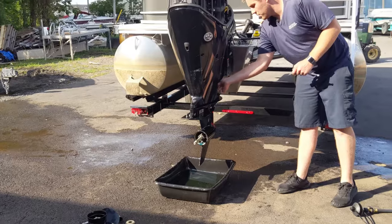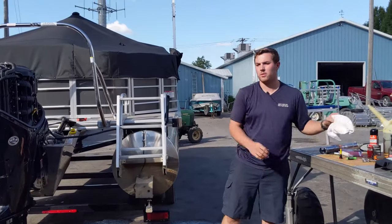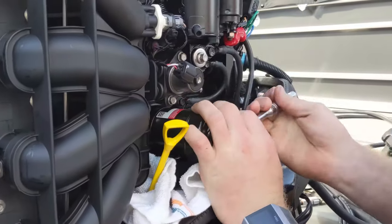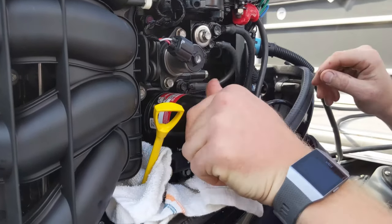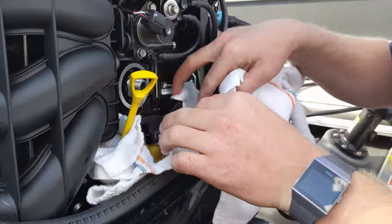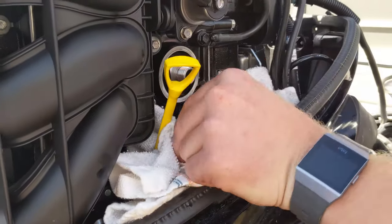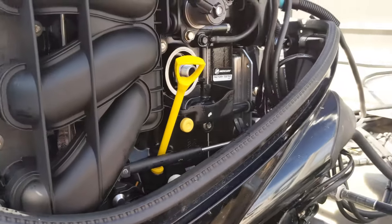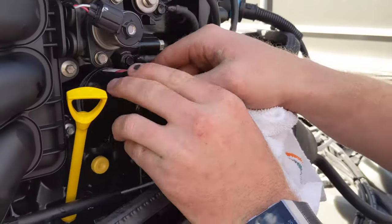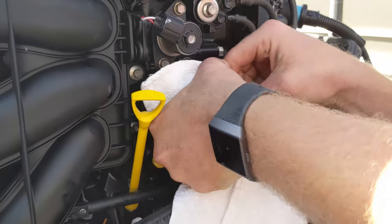Now that our engine oil is done draining, we can tighten this drain plug back up. Now we can replace the oil filter. To prevent making a mess, it's best to put some rags underneath there and we're going to unscrew the filter. We're going to let that drain out, then pull the plug on the catch tray and let it all drain out so we can clean it up. With that cleaned up, we'll reinstall that plug, get our rag out of the way, and install our new filter. With our new filter, we're going to make sure there's some oil on this O-ring so it doesn't get stuck next year. We're going to thread it on until it gets snug and then go another quarter turn or so — it doesn't need to be too tight.